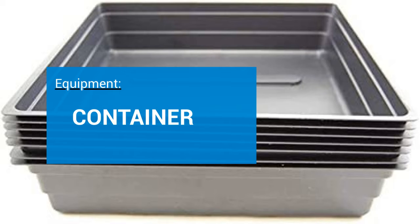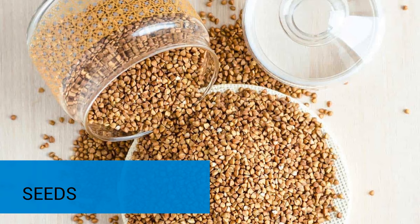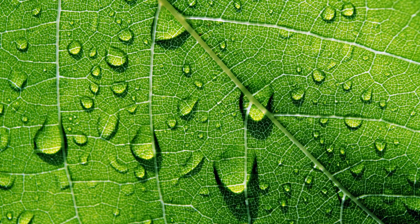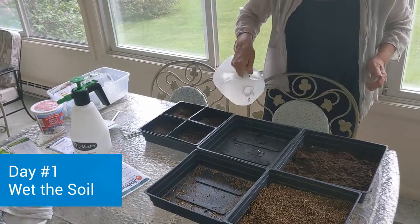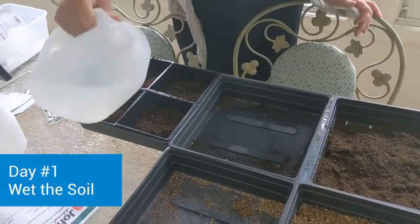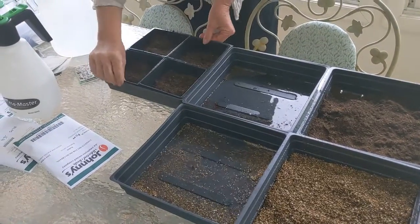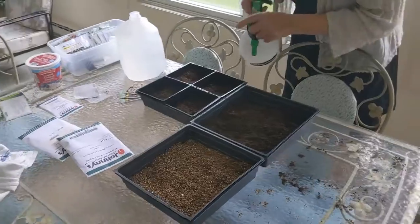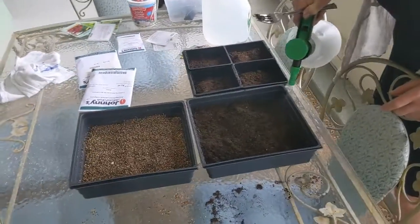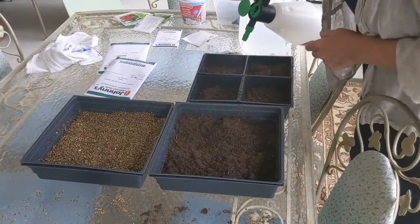Let's get started. The equipment you need is a suitable container, a growing medium, seeds, and water. Get out your containers and make sure that you have adequate water to keep the growing medium or soil moist. One of the most popular growing mediums is potting soil — it's economical, it maintains moisture, and it has the most success.